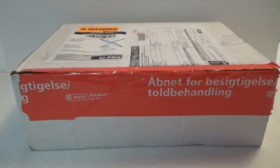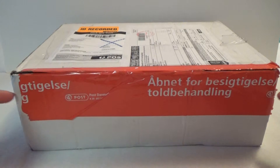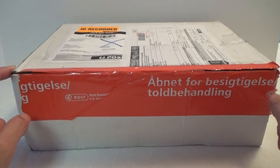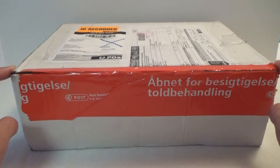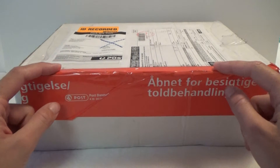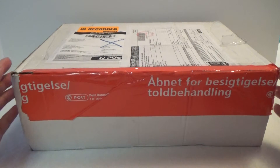Hey it's Kristina and today I got this package in the mail. As you can see there is this red tape on it, and it is because the post office in Denmark and the customs have opened up the box to see what's inside, to make sure it's not something dangerous. Afterwards they put this tape on so I can see that they have opened it up and checked that it was safe.